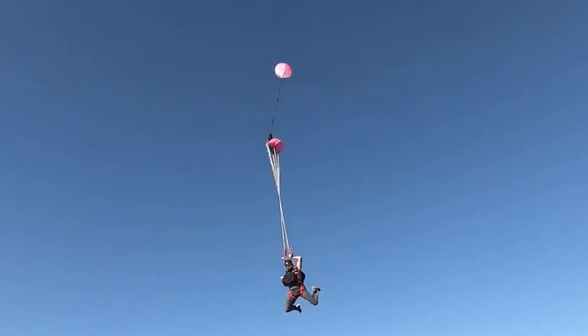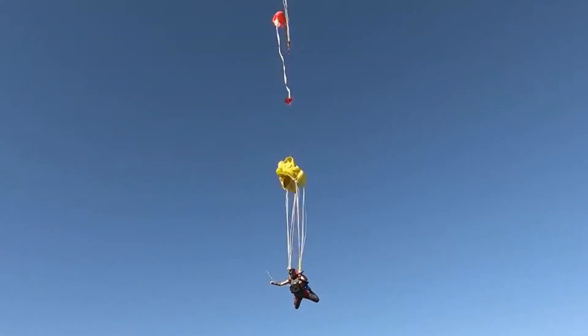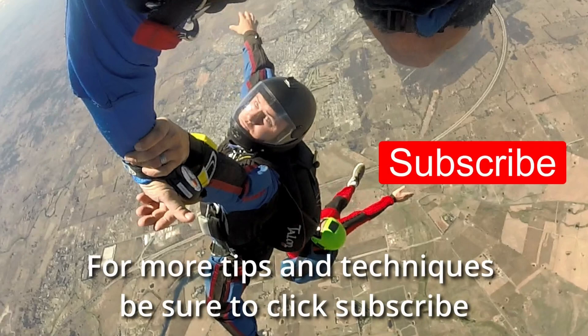I'm not saying that this one is better or worse than others, but it is certainly worth having a look at. See you next time on Blue Skies Fun Days. For more tips and techniques, click subscribe.